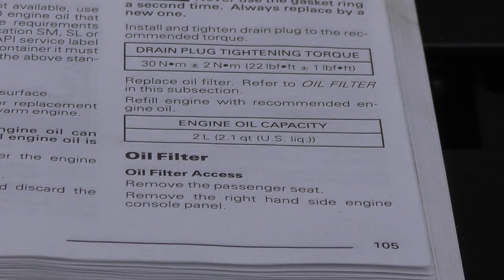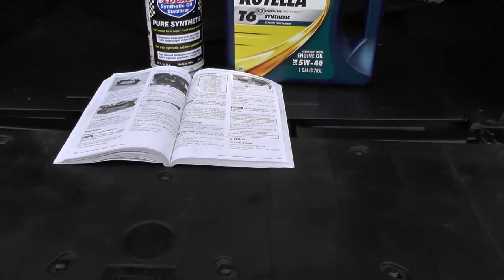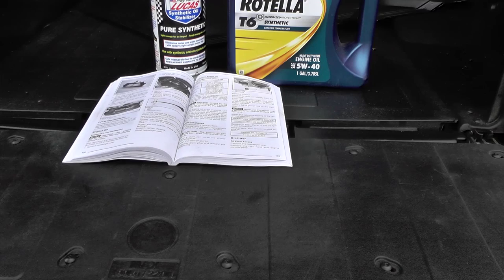With everything tightened back up and wiped off, you can see the engine oil capacity is 2.1 quarts. I'm going to go back with the Rotella T6 5W-40, and of course add some Lucas Oil Stabilizer to that.